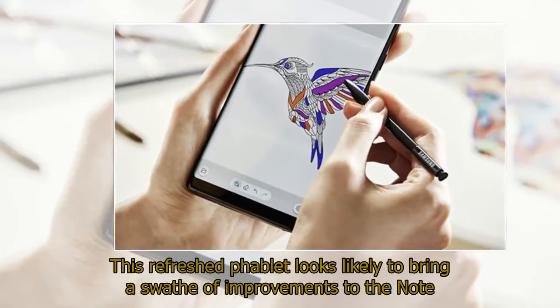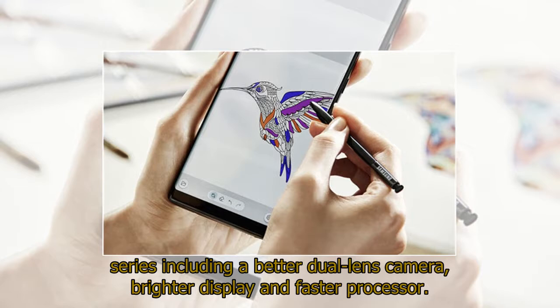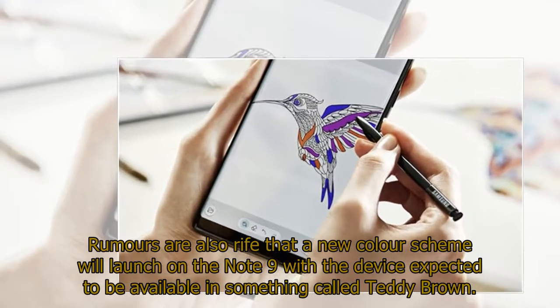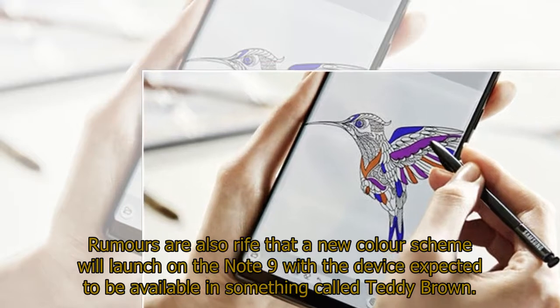This refreshed phablet looks likely to bring a swathe of improvements to the Note series, including a better dual-lens camera, brighter display, and faster processor. Rumors are also rife that a new color scheme will launch on the Note 9, with the device expected to be available in something called Teddy Brown.